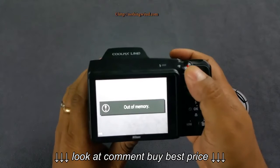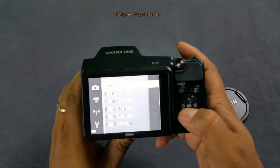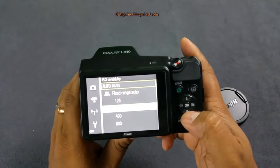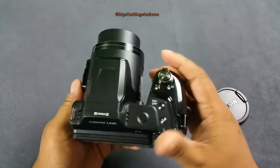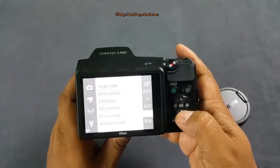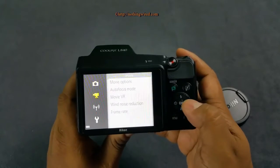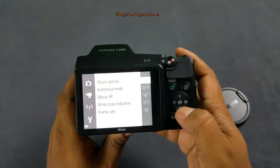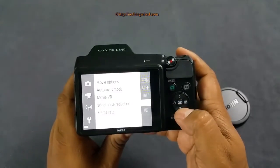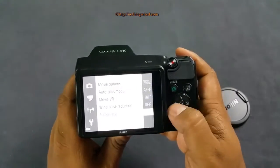It has an internal memory of 20MB. Looking at the menu: 16MP max resolution, white balance, continuous high and continuous low shooting. In other modes the max ISO is 1600, but in P mode it goes up to 3200 and 6400 as well. The best movie option is full HD 30p progressive. I generally keep movie autofocus mode in full-time, and movie VR is set to hybrid.